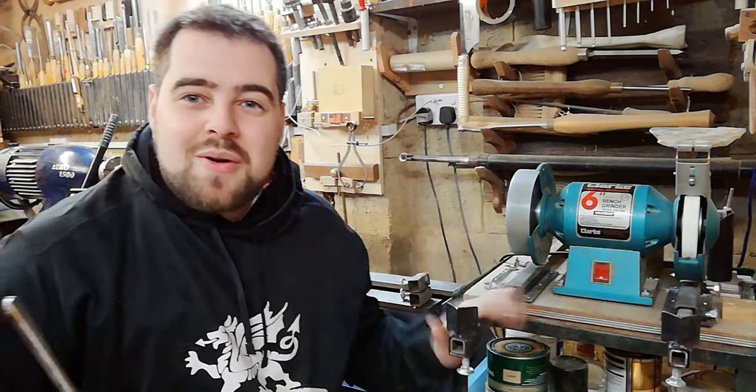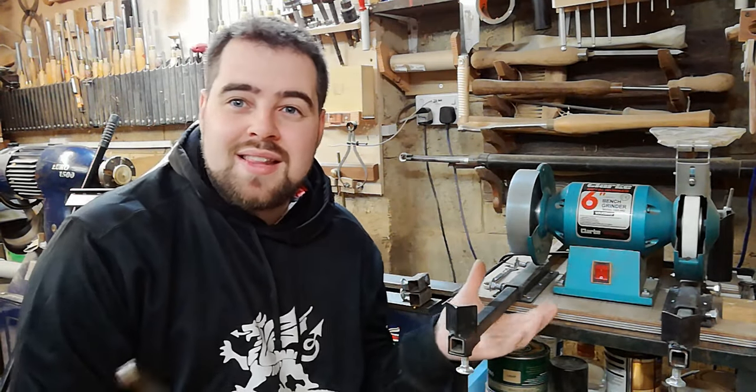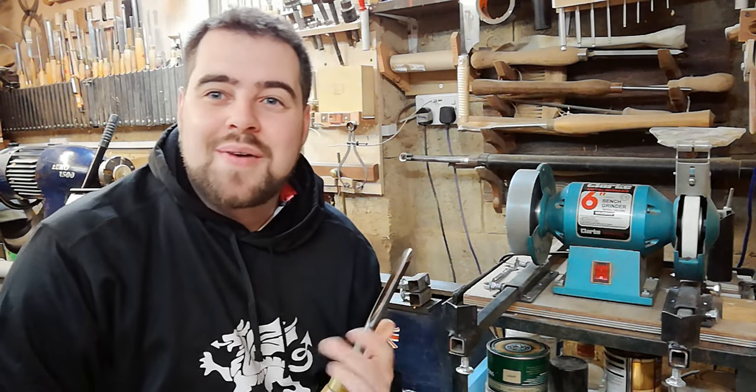In tonight's video we're also going to be using my woodturning sharpening jig. I've got a video explaining the entire process of making this on my channel, and it just gives you a more consistent, accurate grind each time. I hope you enjoy.